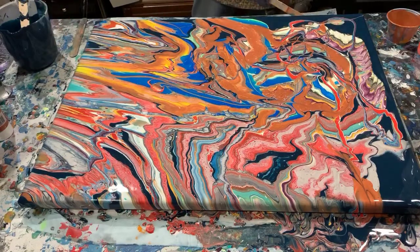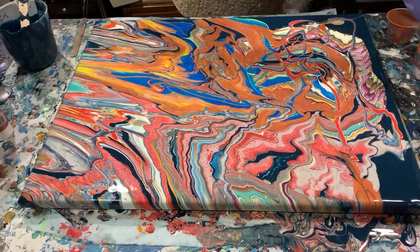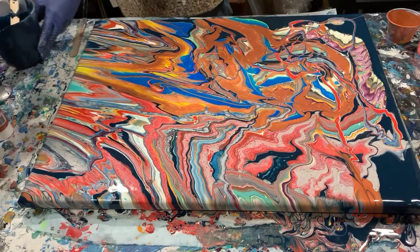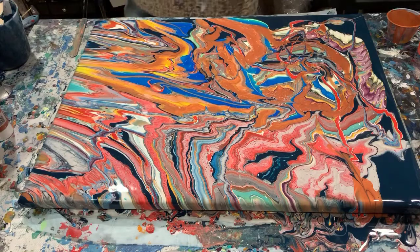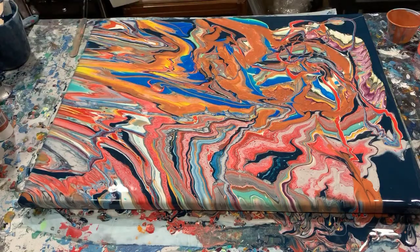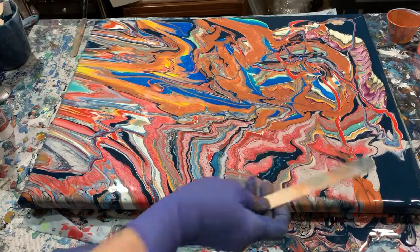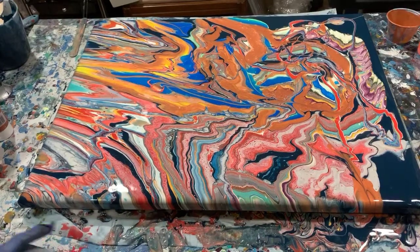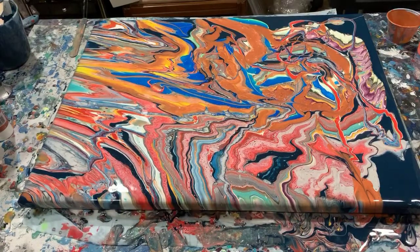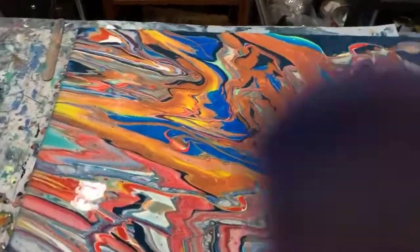Let's clean off the bottom here a little bit. I will get you down for a close-up. Again, this is an 18 by 24 gallery wrapped canvas that I did a split cup pour on. You can let me know what parts you like and what you don't like.